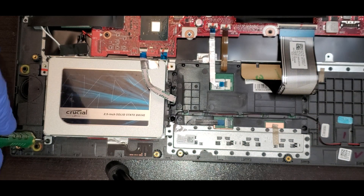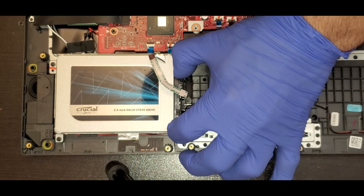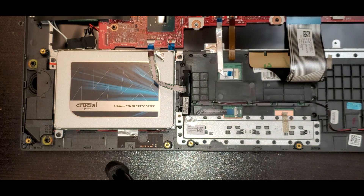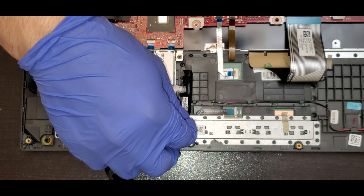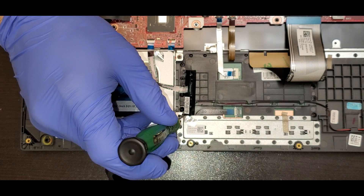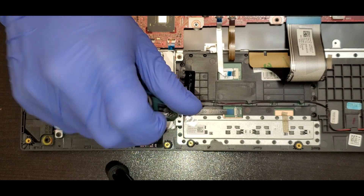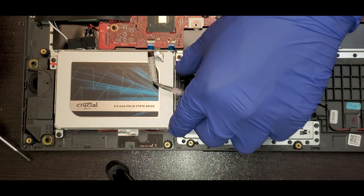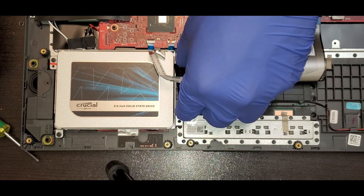After that you can put the screw back in. On this particular step, you have to put the screw in first because the connector does not allow you to put it in when it's connected — so put the connector back after putting the screws.